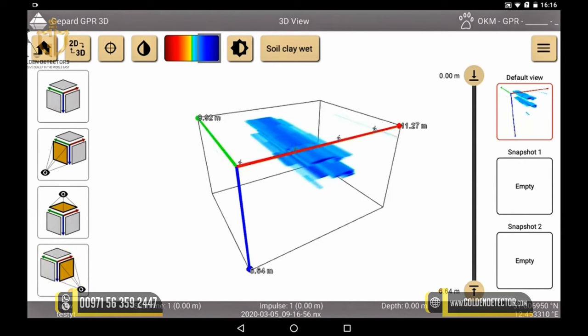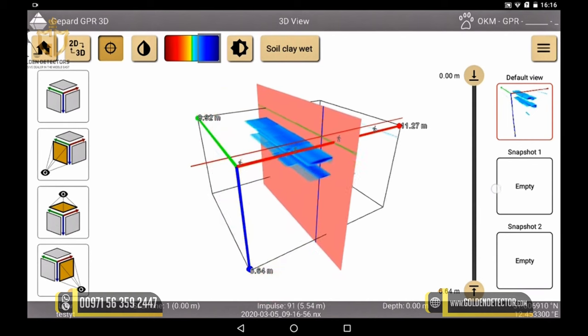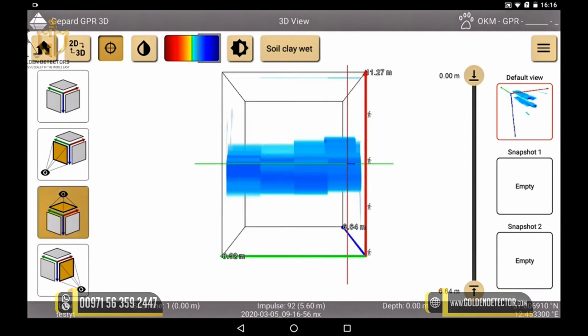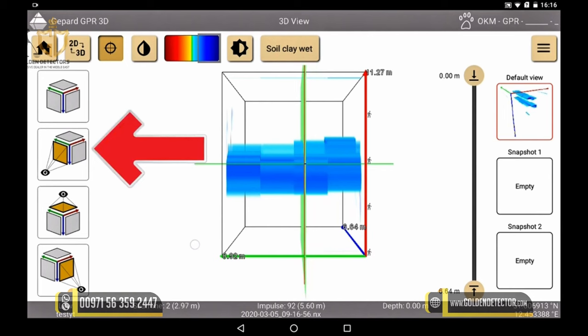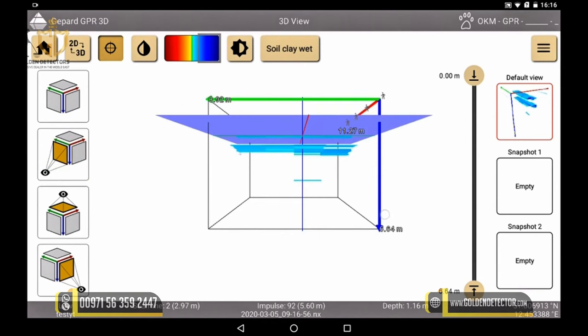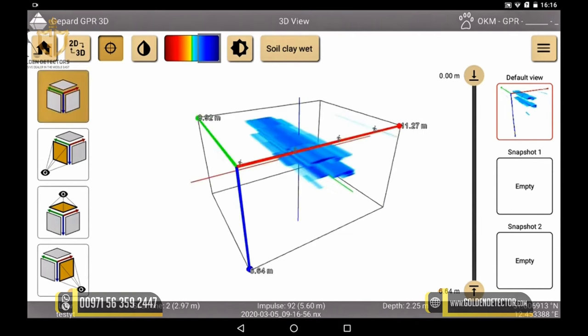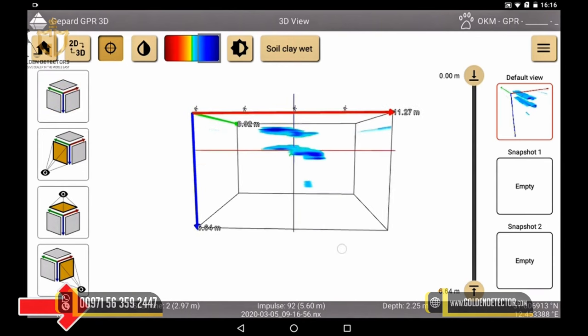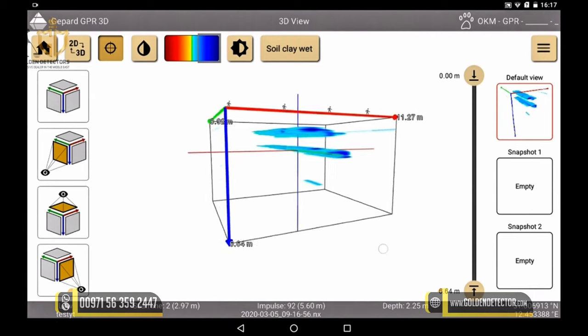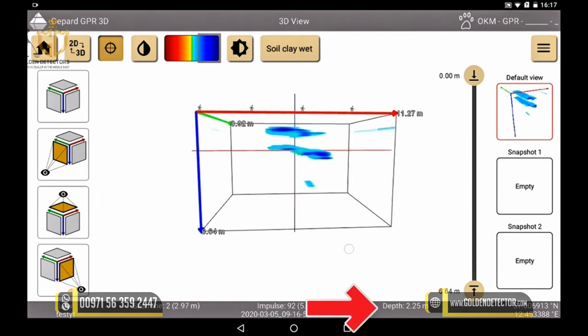To find out how deep your object is located, we click on the crosshairs. Three new axes appear which can be moved onto our object. To do this, click on the corresponding coordinate axis, keep it pressed, and move it to the desired position. We can also use the quick views here. We can then look at the grey status bar at the bottom of the screen to see exactly where our object is located — which measurement lane it is in, at how many impulses the object becomes visible, and in which depth the object is approximately located.